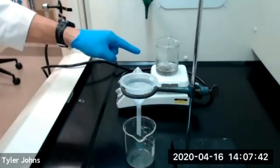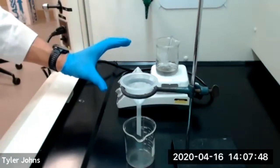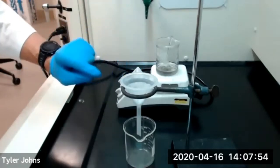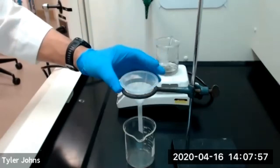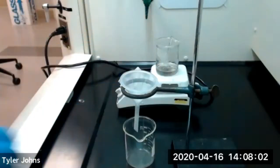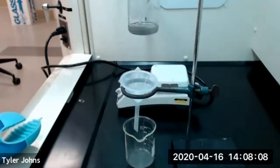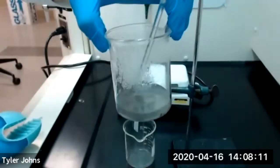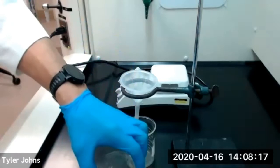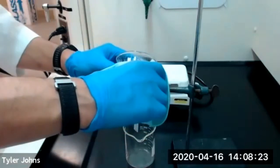At this point we've boiled our aluminum plus potassium hydroxide mixture until we reduced the volume by about 25 percent or so. We're going to take that now off the heat and transfer it into a funnel with some glass wool inside of it. That glass wool is going to catch any impurities that are in our aluminum potassium hydroxide mixture, which you can see there are some impurities inside there. We're going to remove the glass stirrer rod and use hot hands to transfer the solution into the funnel.